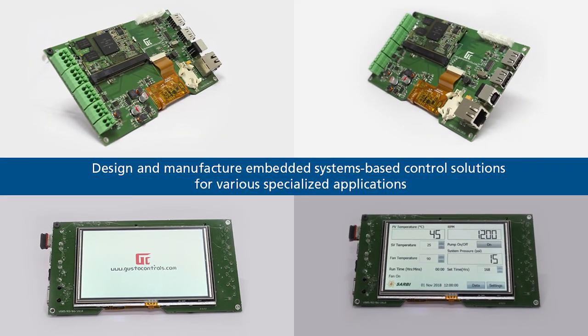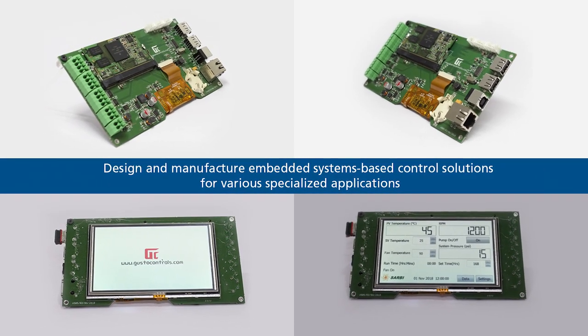I'm Akshay Mhatre, founder and director of Gusto Controls. We are into embedded software development, electronic hardware design, low-volume manufacturing, and prototyping.